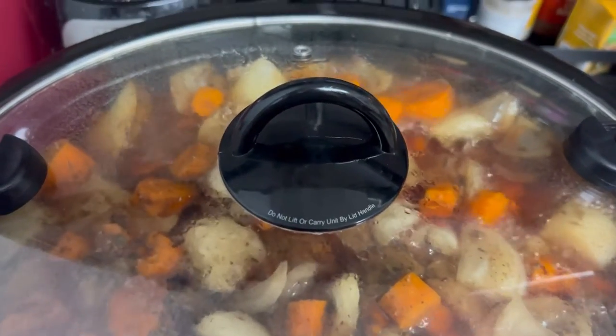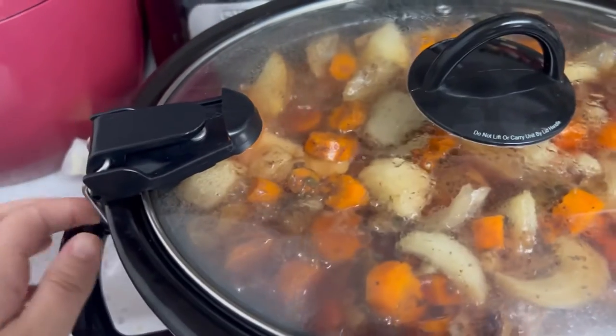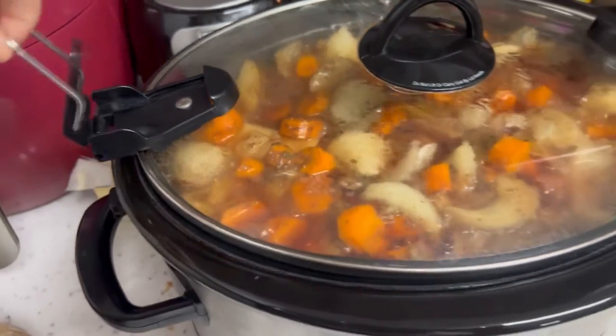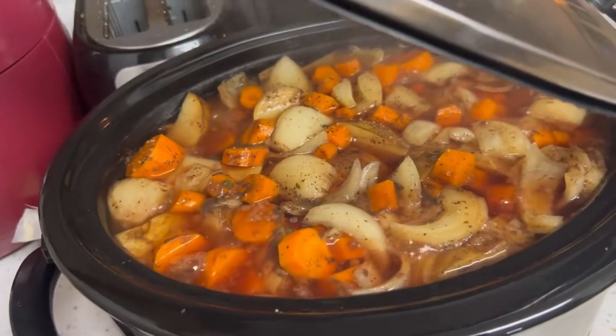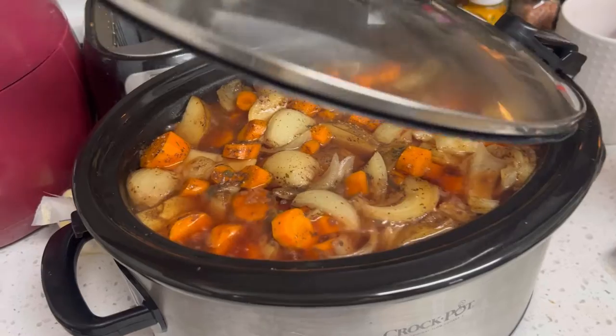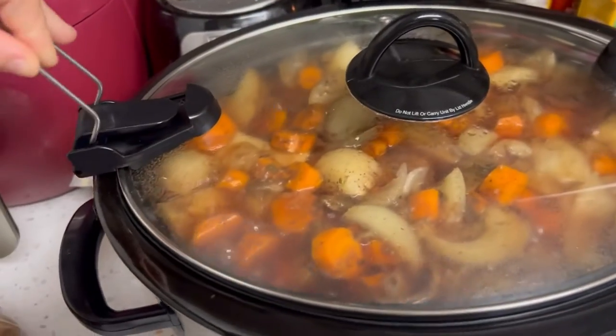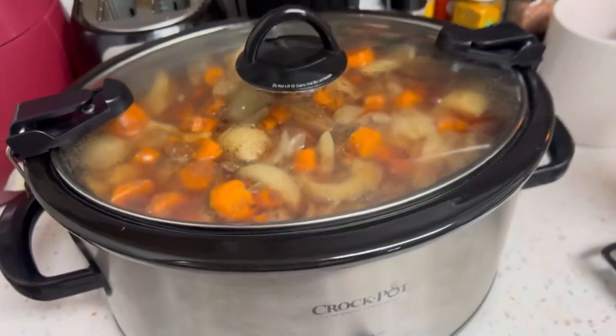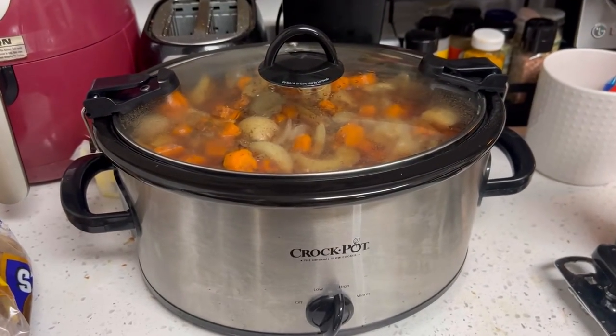It has a little area so steam can come out, and then it has a handle on top. It also has these edges that pop open and make it super easy to just check on your dinner. You can open it quickly, stir it, and put it right back on.